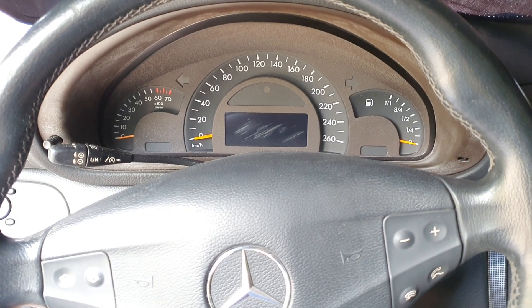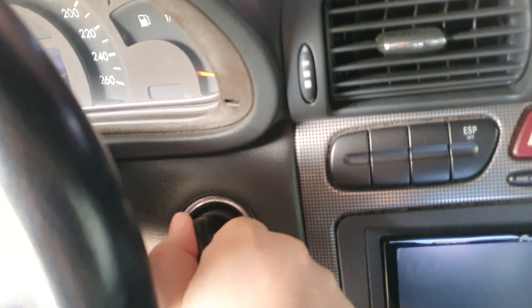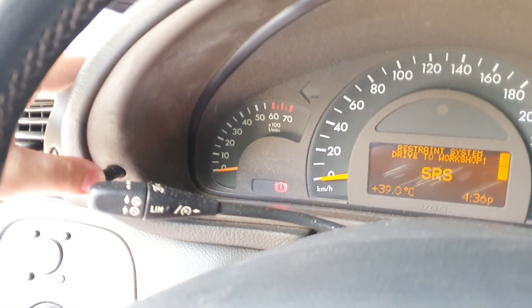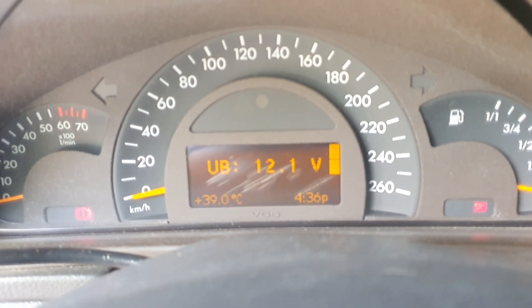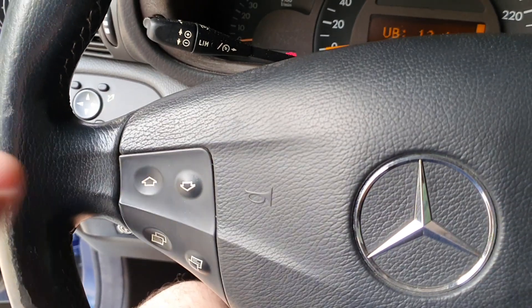So the first thing we do is put your key in the ignition and turn to the first position — one turn as shown here. Then press this button three times, the trip reset button. As you can see it's running 12.1 volts, and then we're gonna use this arrow on the steering wheel to adjust the menu.